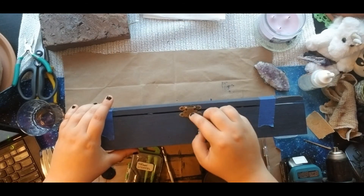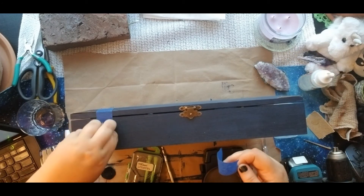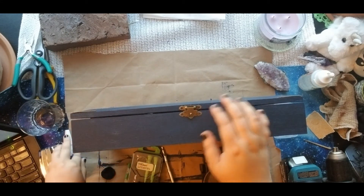Now for the door latch — it was simple. I just measured the box and found the middle, which was 7.5 inches. I marked my holes with a white paint pen and didn't even have to use a drill. The wood was soft enough for the screws to go in with just the screwdriver.